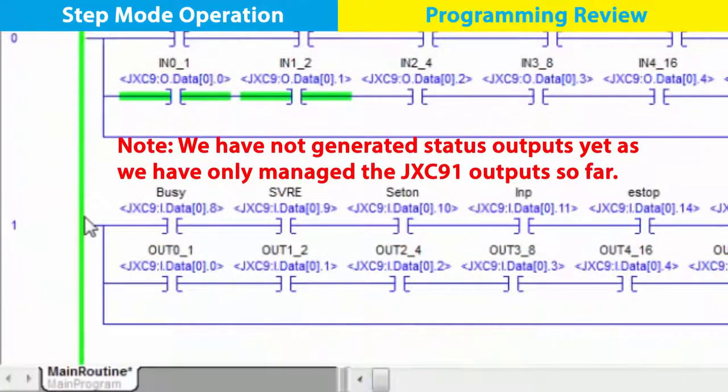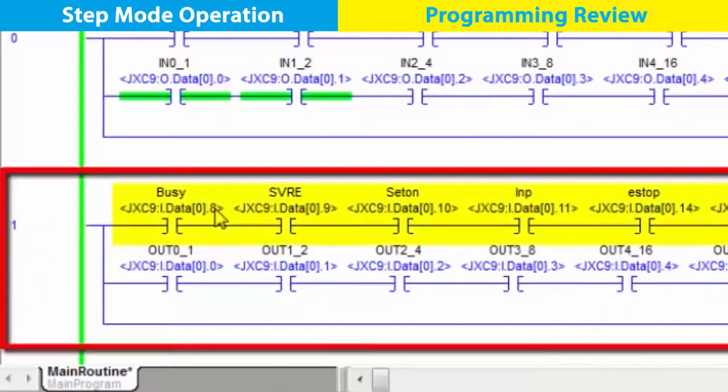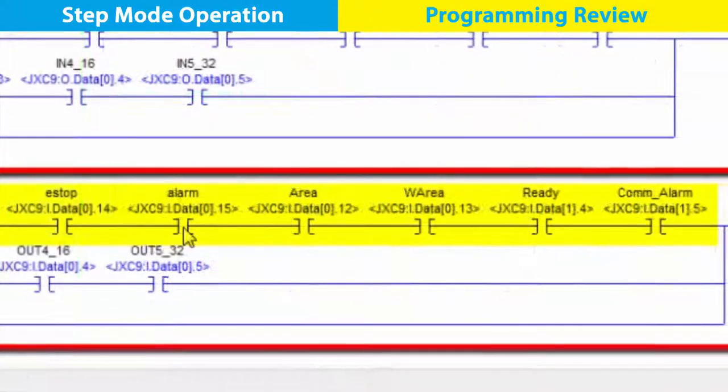The next rung are the inputs to the PLC, or the outputs from the controller. This is feedback about what the device is currently doing, which we can track down the rung from busy, through the others, and over to com alarm.